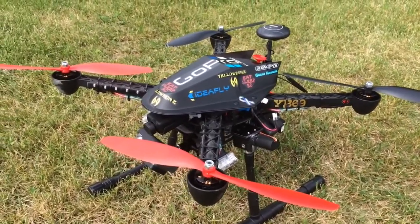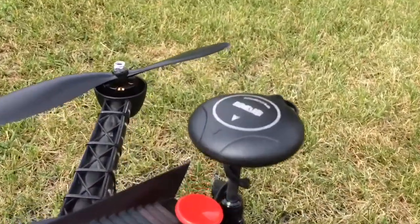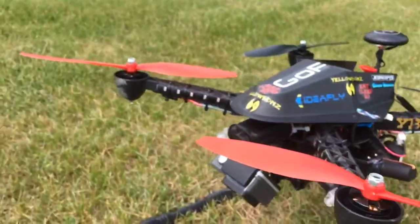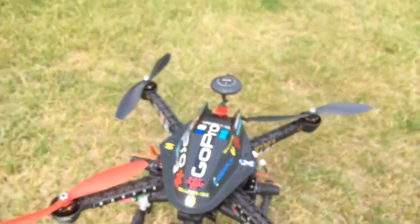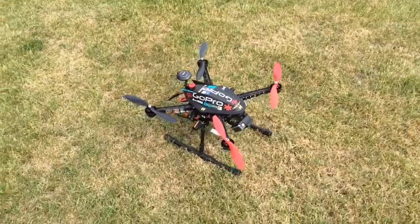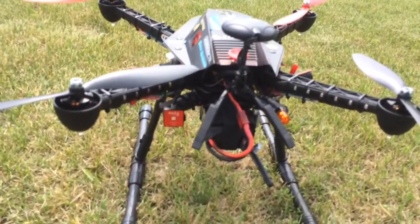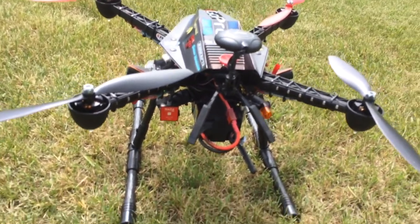Since I upgraded the NASA M-Lite to the version 2, I got the upgraded GPS compass. I also got the GoPro Hero on the front with Mobius for FPV.